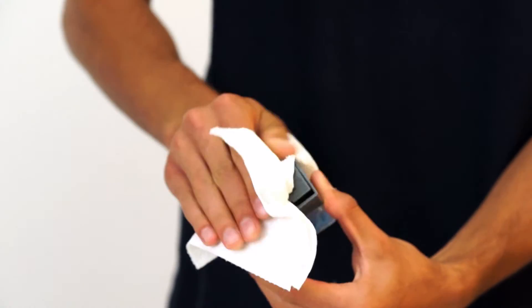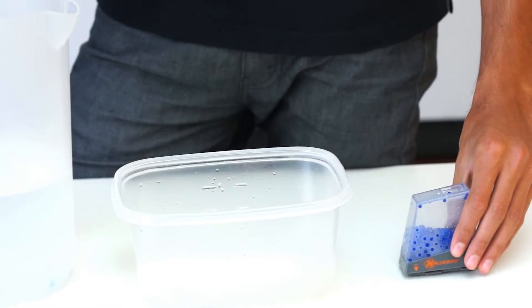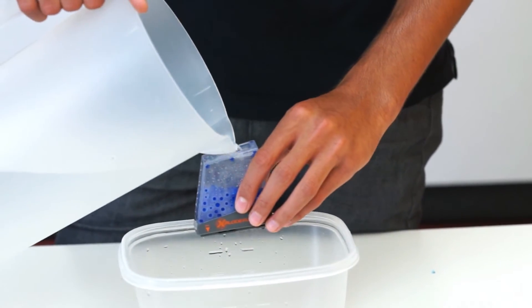Take a towel and wipe clean the ammo clip and blaster. If your ammo appears to be sticky or undersized, rehydrate ammo for 45 minutes.